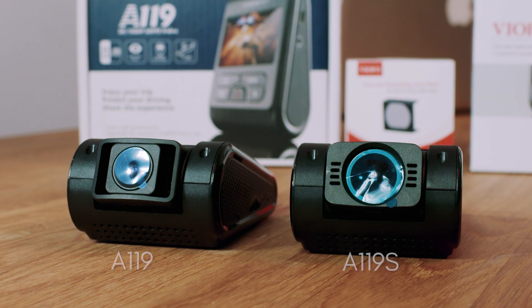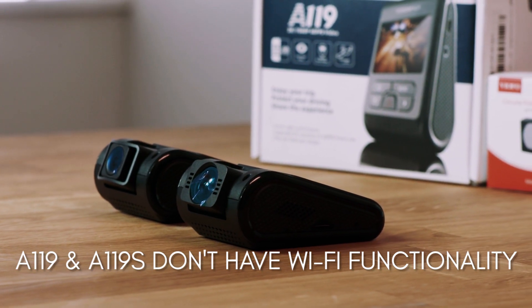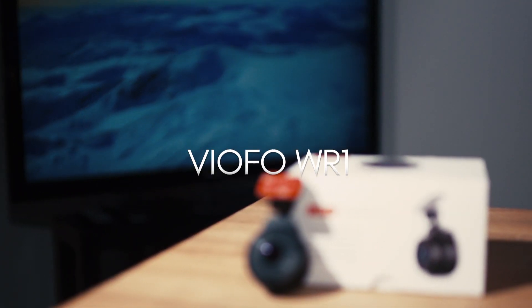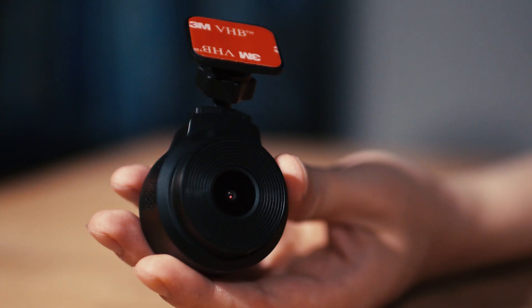One area they did not previously tackle was WiFi connectivity, which has typically been reserved for higher-end dashcams such as the Thinkware F770 and Blackvue CH200. That changed with the launch of the brand new WR-1, which has built-in WiFi instead of an LCD screen like VIOFO's other products.